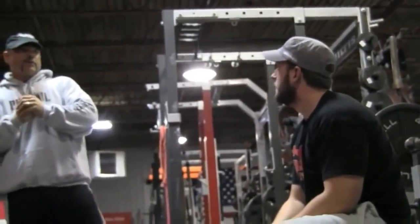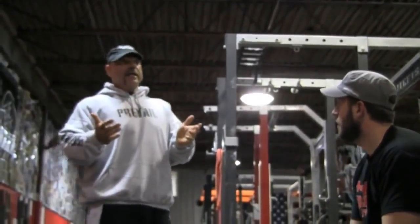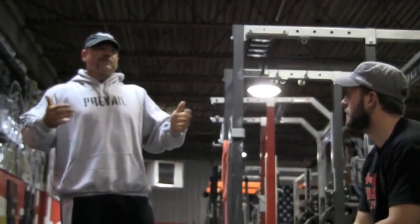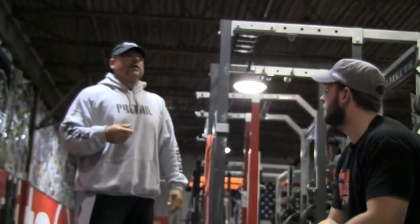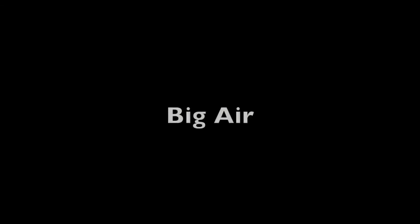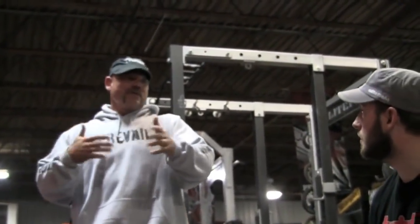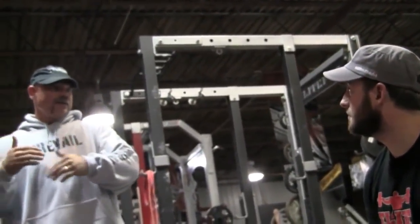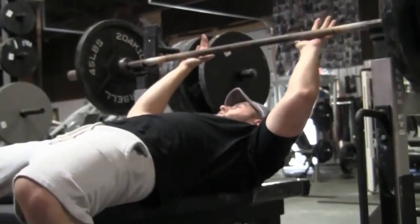When he warmed up earlier at 175 he felt his shoulder a little — he told me that. But now we're back to a wider grip that was bothering his shoulder before, and it doesn't bother him. A lot of that has to do with technique, and that's why a lot of shoulder problems come from the bench press — poor technique and over-rotation. Granted, there will always be shoulder problems from the bench press due to poor programming and overuse, but the majority come from poor technique. We're going to go to another single; I don't want to turn this into a full workout since he'll train later.